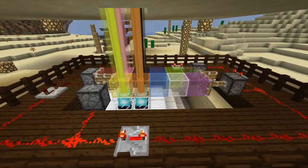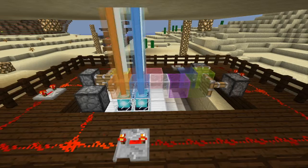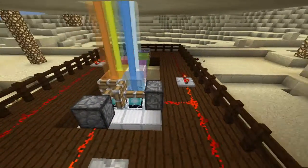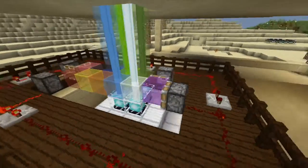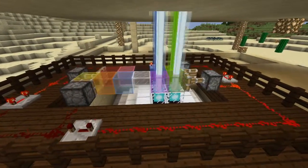This is my version of a Beacon Colorator. It uses four pistons to rotate differently colored glass cubes through the light beams. The redstone circuit doesn't get much simpler — it just keeps the pistons firing in order.